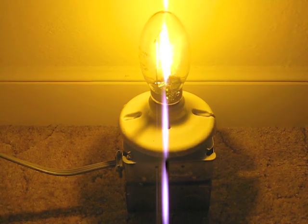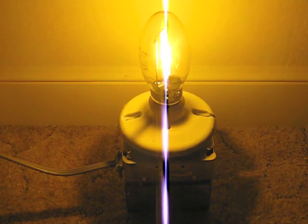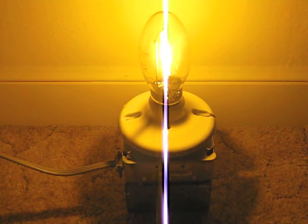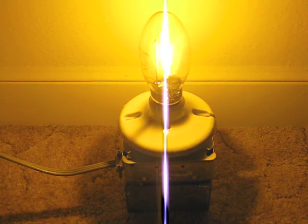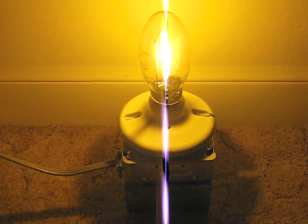So it's now at full brightness, and as you can hear, it's really quiet. And I really like that. So there you go, my homemade 70-watt high-pressure sodium ballast box. Tell me in the comments below what you think about it. Thank you.